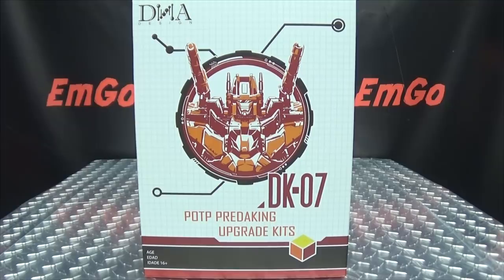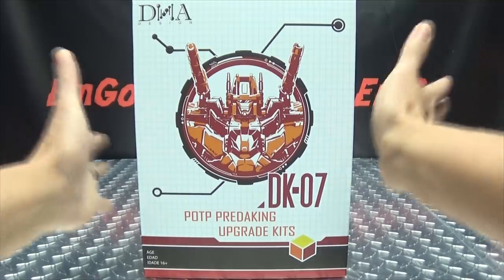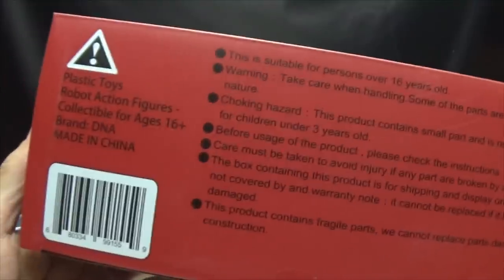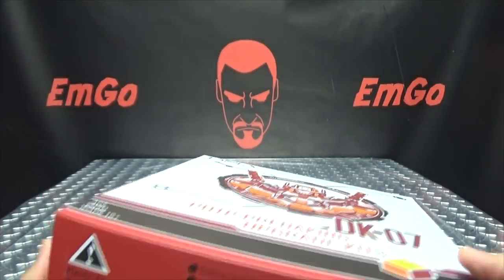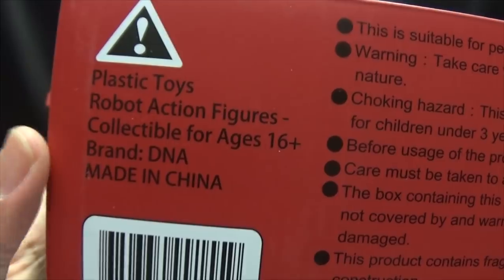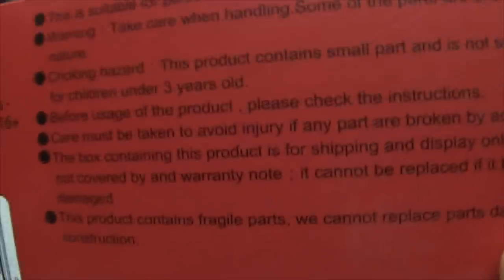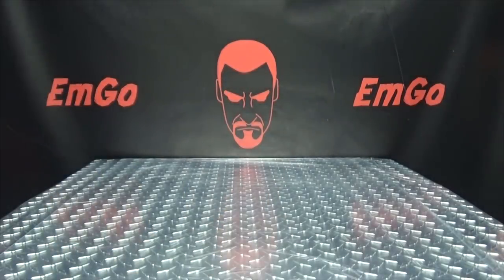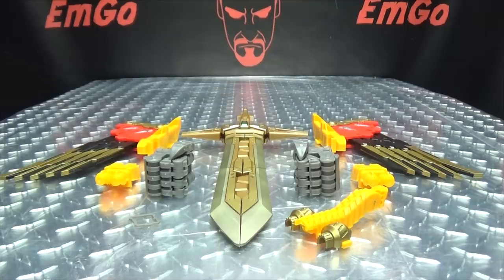So here we are and there it is. First and foremost, as always, we'll take a quick look at the packaging. We have Predaking's beautiful mug there — 'Power of the Primes Predaking Upgrade Kit' on top, same thing. On the back of the box you have your obligatory product shots, barcodes, words and things, and that's basically it for the packaging.